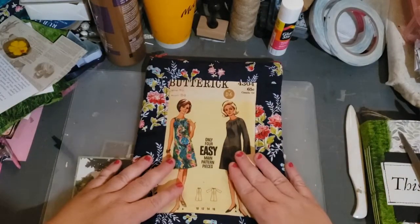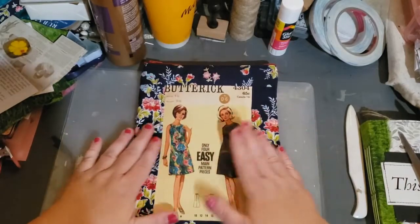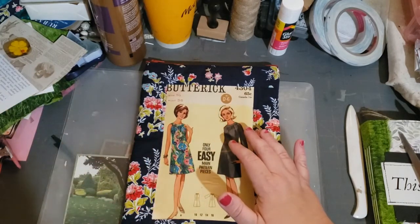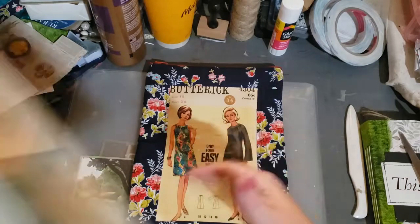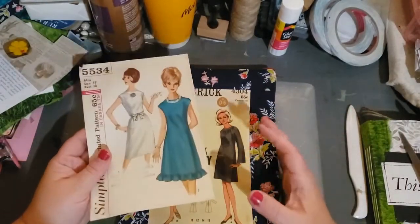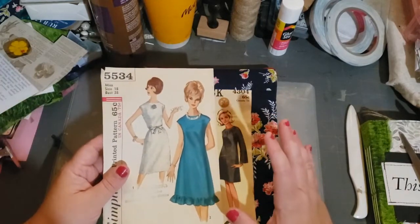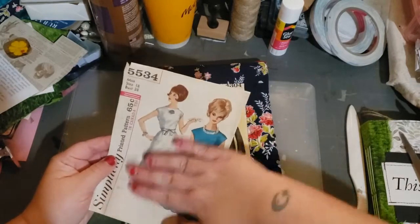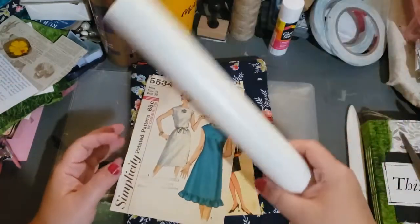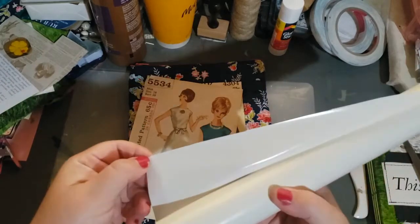Now this one's already claimed, so sorry everybody. But I kind of wanted to tell you a little bit about it. I have another one here. Normally I have clear shelf lining or contact paper or vinyl — clear vinyl. So normally when I have the clear stuff, I would put it on one side and put it on the other side.